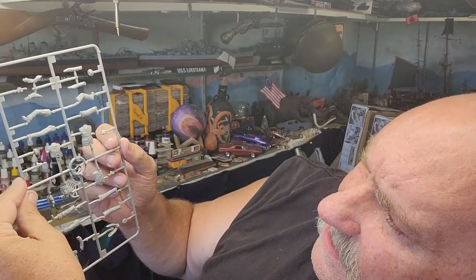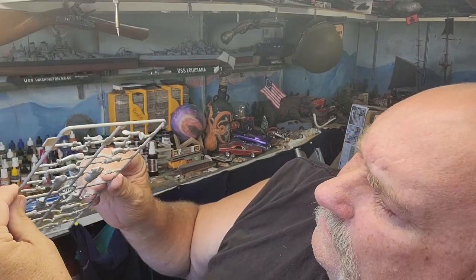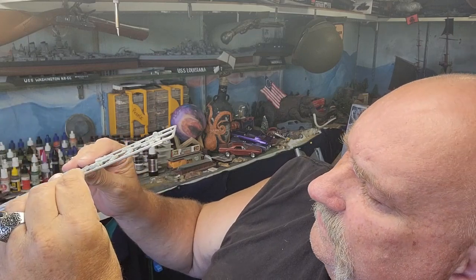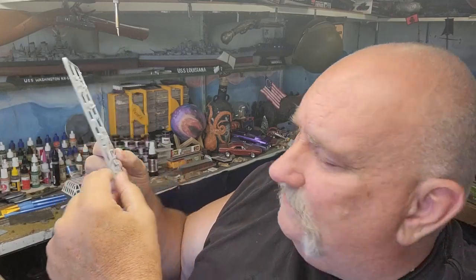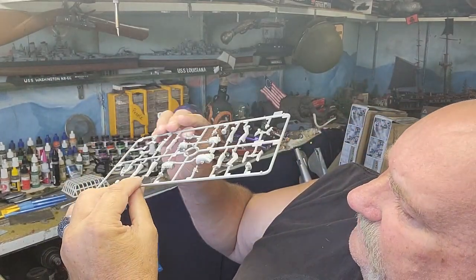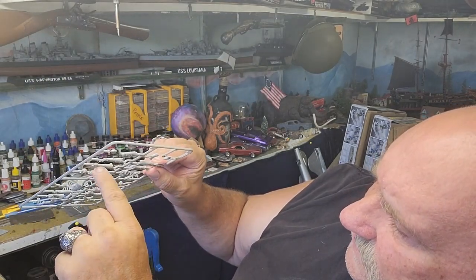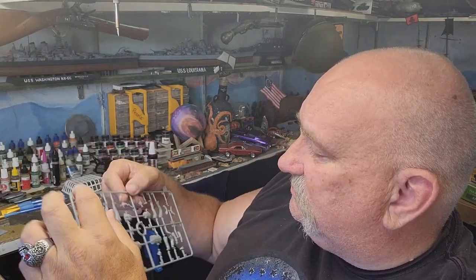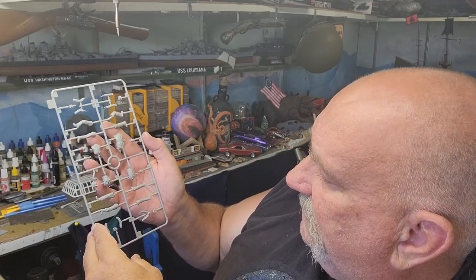Looking at the figures — pretty typical, there's going to be a little cleanup on the sides but not much, compared to some of the other figures I've done, like some of those Dragon figures. There's a little bit of mold seam here but not a whole lot, so that's good. I'll be interested to see how they fit when I put them together.